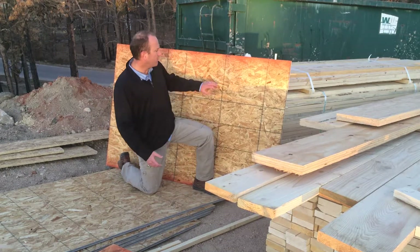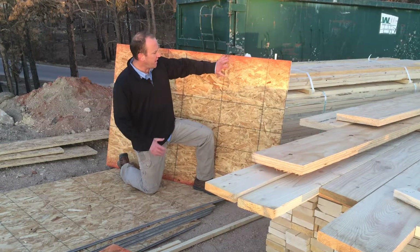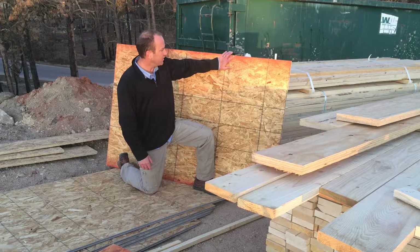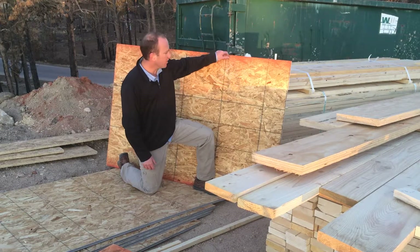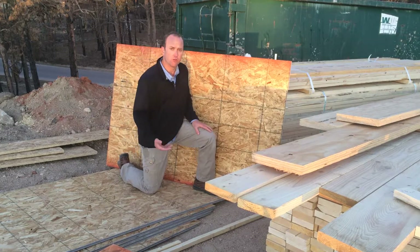So this product here, we've talked about this in a few different products. This is a half inch — or in this case, a half inch nominally, meaning by name — OSB plywood. Generally, this is a 15/32-inch thick product, basically called OSB or oriented strand board.